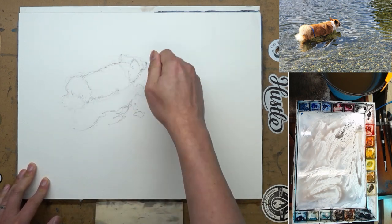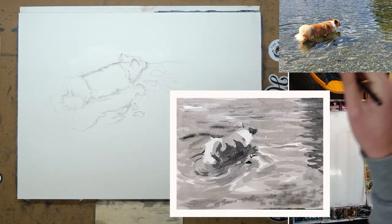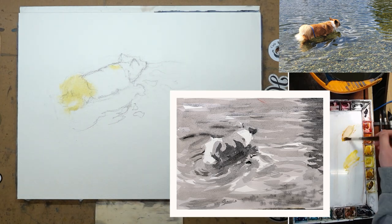A water surface like this is not the easiest thing to paint. So I did a quick value study just to give me a rough idea of how to group the values and how to simplify all the complex ripples and reflections.